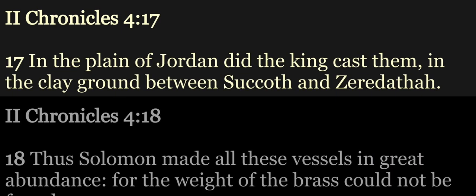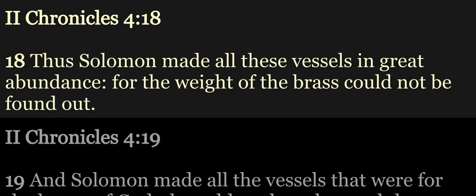In the plain of Jordan did the king cast them, in the clay ground between Succoth and Zeredathah. Thus Solomon made all these vessels in great abundance, for the weight of the brass could not be found out.